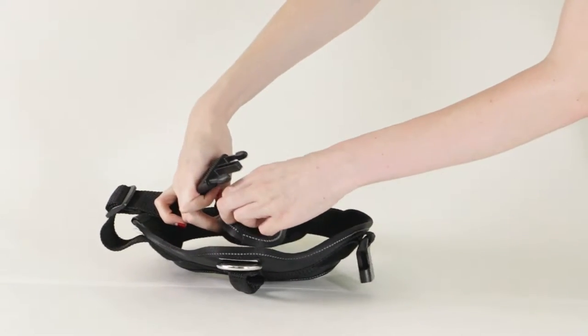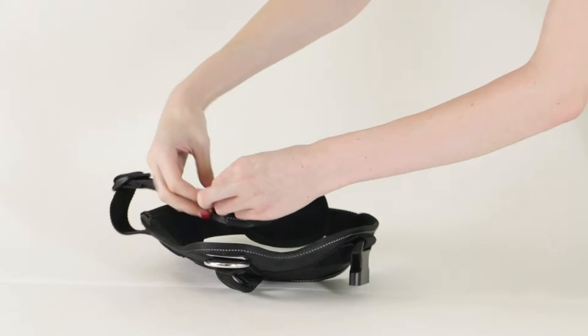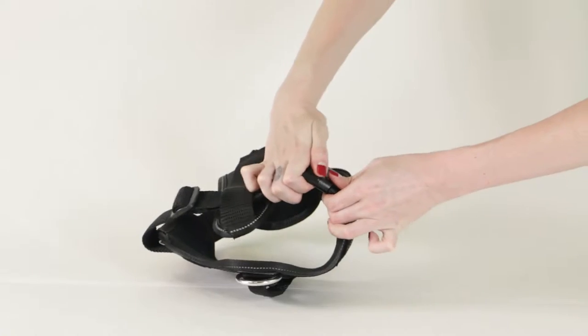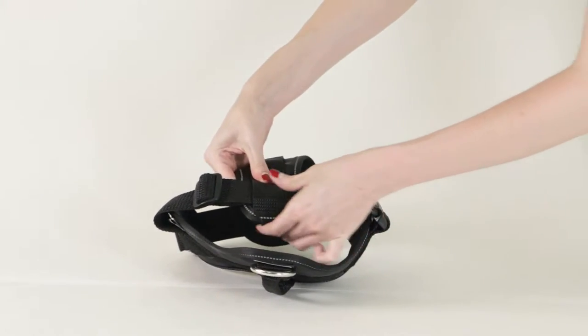Loosen up the bottom loop slightly, and slide the buckle through. Buckle closed, and make sure to press the loop back down.